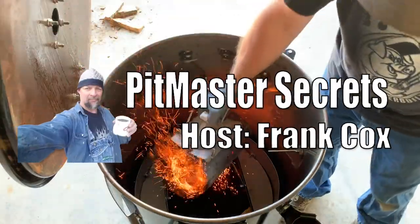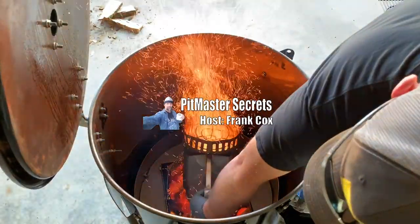Hey guys, on today's episode I'm going to talk to you about what is the right way and the wrong way to build a pit. Even is there a wrong way to build a pit? Stay tuned, we're going to get right into this. You're listening to the Pitmaster Secrets Podcast.